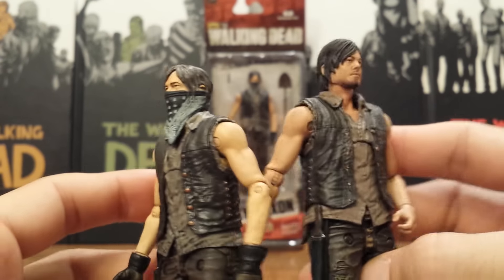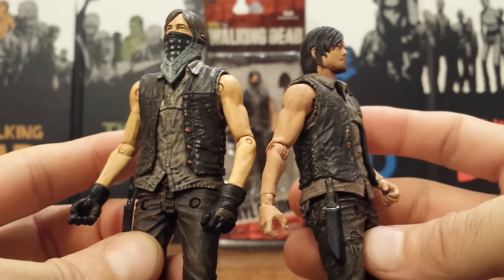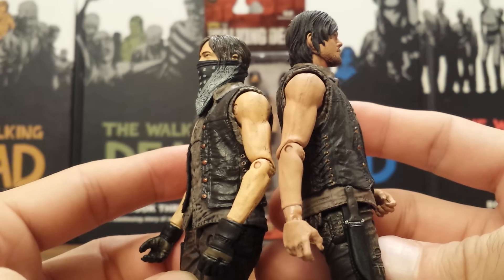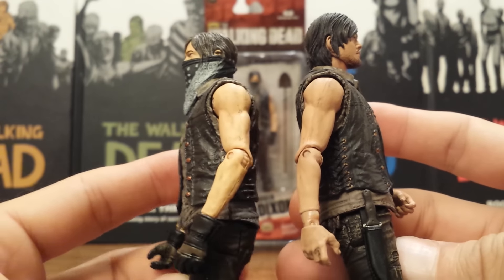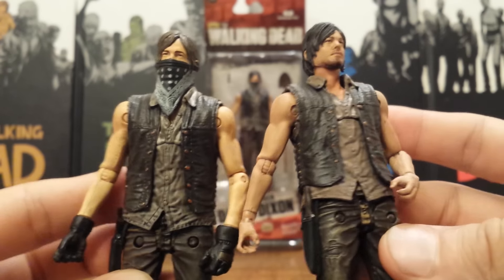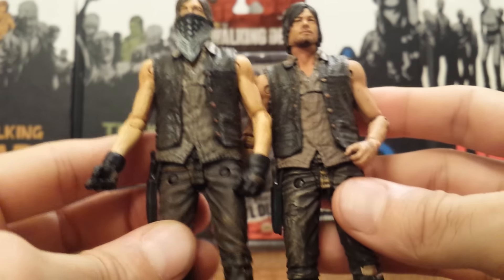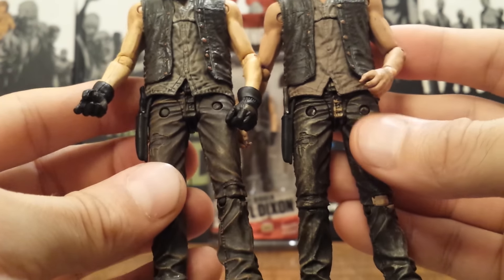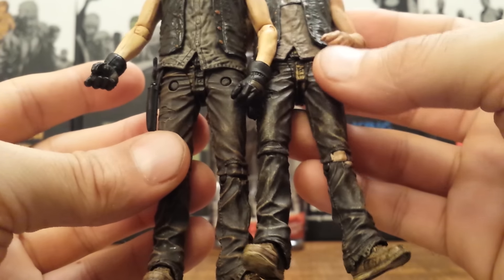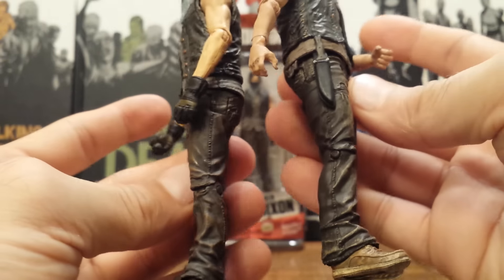Let's bring both of them up here so I can show you the differences and similarities. We get a totally new head sculpt and totally new hands with those gloves, which turned out really nice. There is actually a big difference in the skin tone of these two figures — the older Daryl Dixon looks a lot darker and this Gravedigger Daryl Dixon looks a lot more pale, which I actually like. I think it looks a little more like Norman Reedus' actual skin tone. There are also slight differences with the paint job on the clothing.